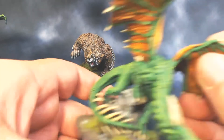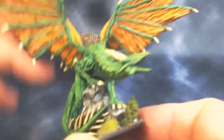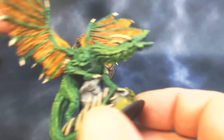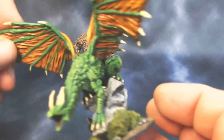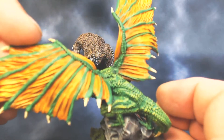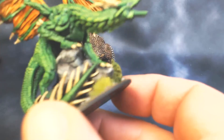Then we've got the Silver Dragon, which I painted in a green dragon scheme with some orangish wings so he wouldn't be all green. The wings really are the focal point of this mini, and I thought he turned out pretty good.